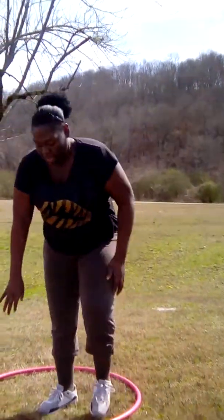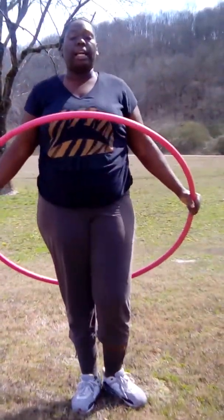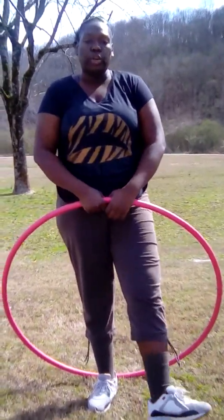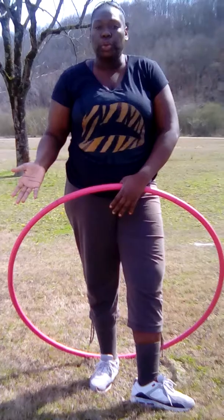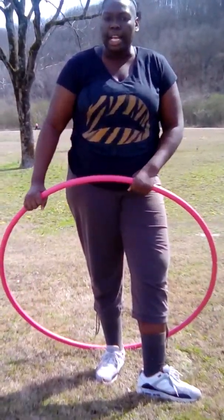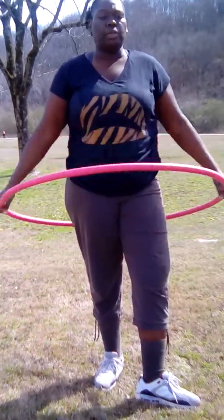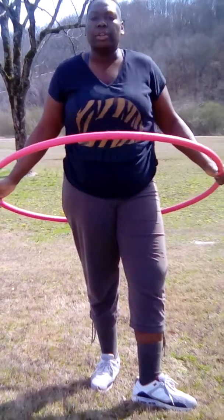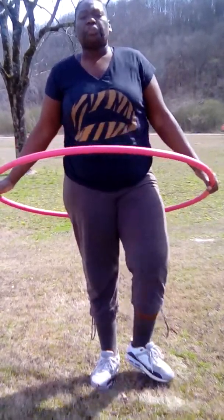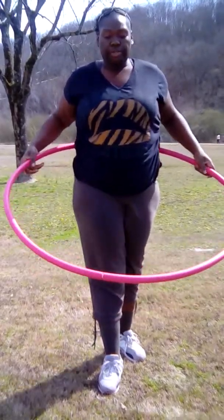To get rid of the love handles, you would wear the waist trainer, do your wrap, and also use the weighted hula hoop. I got my weighted hula hoop from Academy Sports and Outdoors — wherever you live, find a sporting goods store. Mine ran me about $16-$17 after tax.